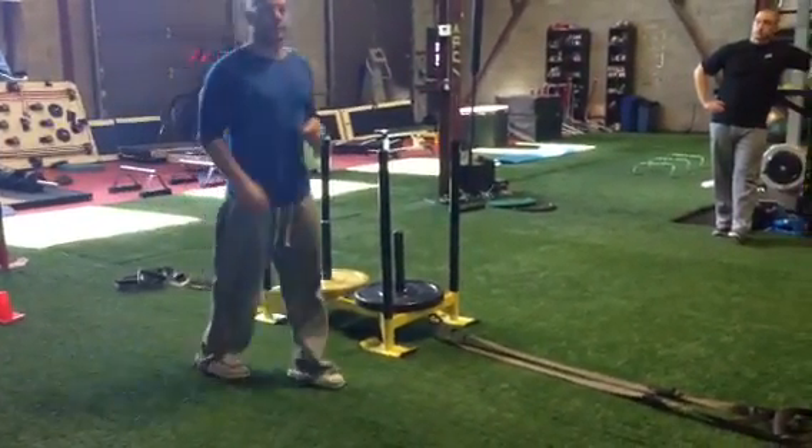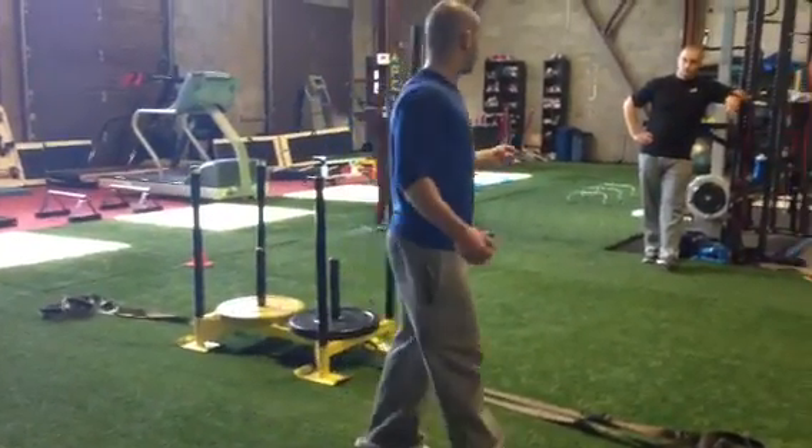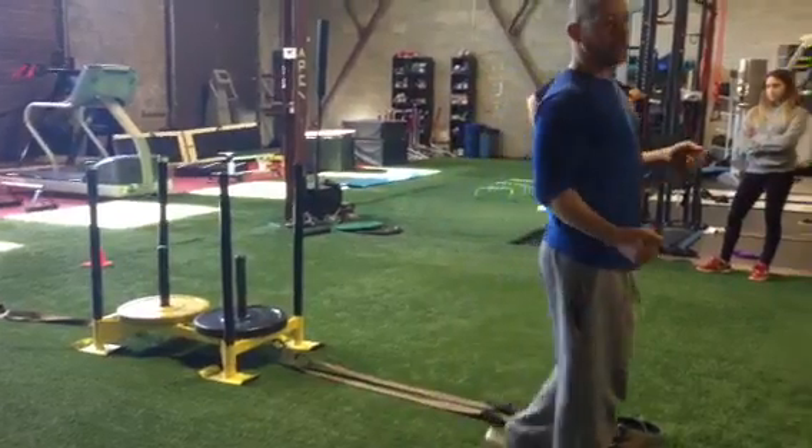Lunge, lunge. So, we'll take two, let's say, we'll grab two 20s.